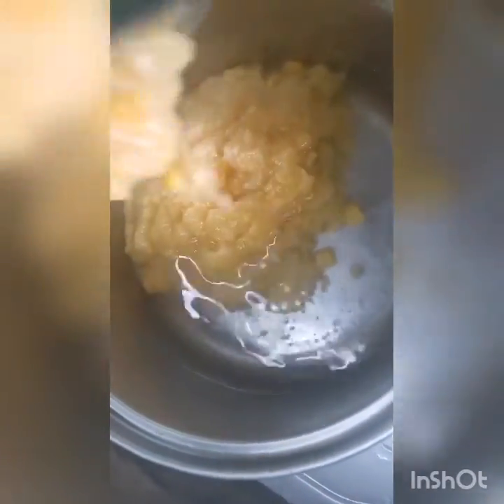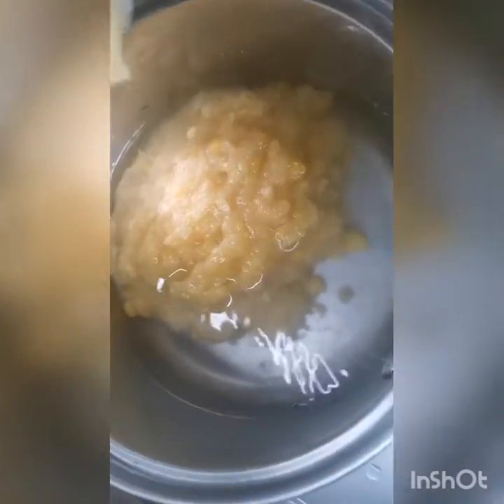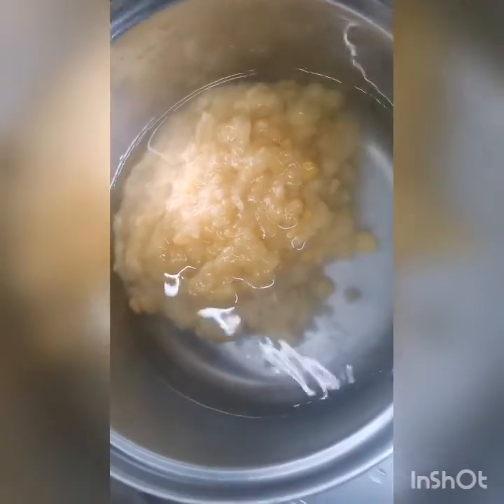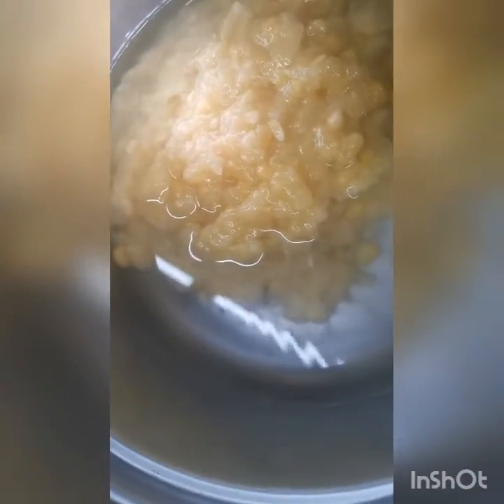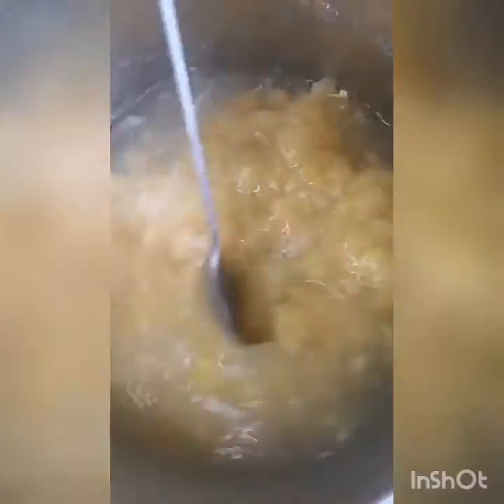I'm going to cook emergency food now — a very quick one. The first ingredient is about a cup of water, and then cream-style corn. I added a little water because it's a little thick — too thick to be a soup. Mix it and wait for it to simmer.